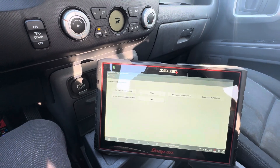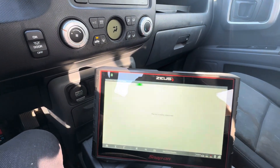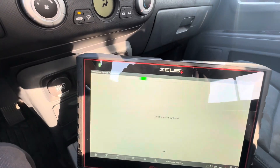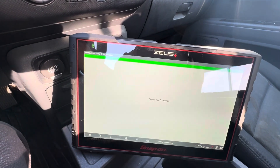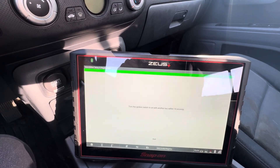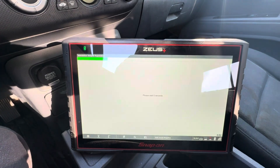It identified it. It says 'equipped, use the actual immobilizer key.' Make sure you read that stuff. You've got your options here — we're going to click 'Keys,' then 'Add a Key.' We're going to turn the ignition switch off, it'll have us turn it back on, then turn it off again, and then turn it on with the new key. So that's our new key — wait five seconds, then turn it on.